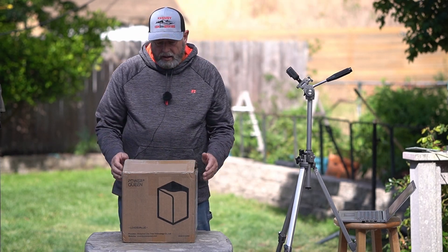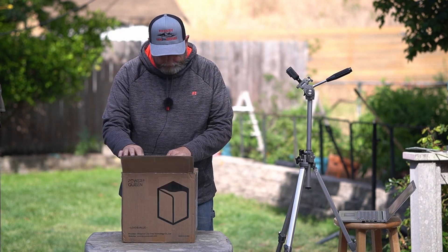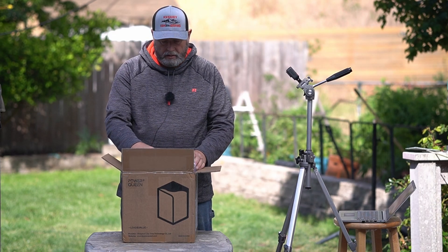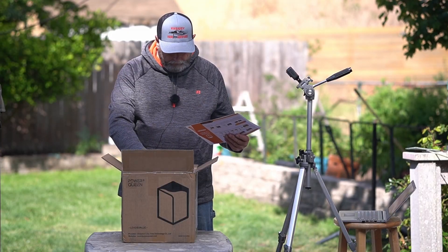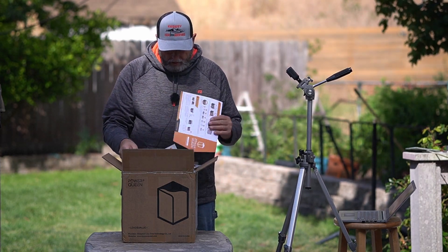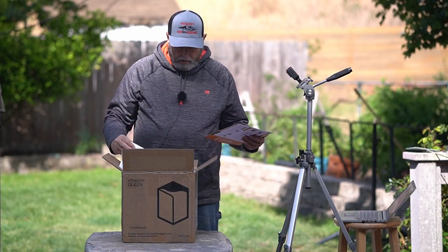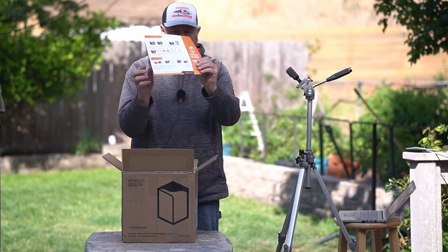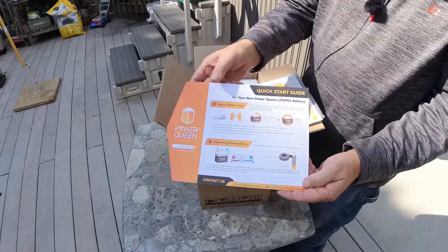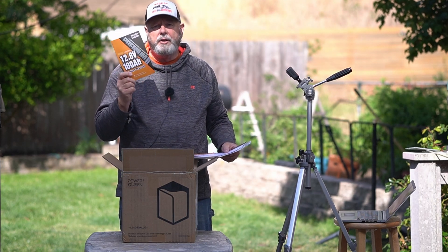Let's unbox this thing and see what's inside. It comes in a nice brown box with their name on it. It comes with a nice plastic bag with all the information for the battery in it. In the bag also comes some stickers, and a quick start guide with two sides. It also comes with a manual. The manual is very well written with a lot of information. If you're not sure what you're doing, make sure you read it. And if that doesn't help, make sure you contact them.